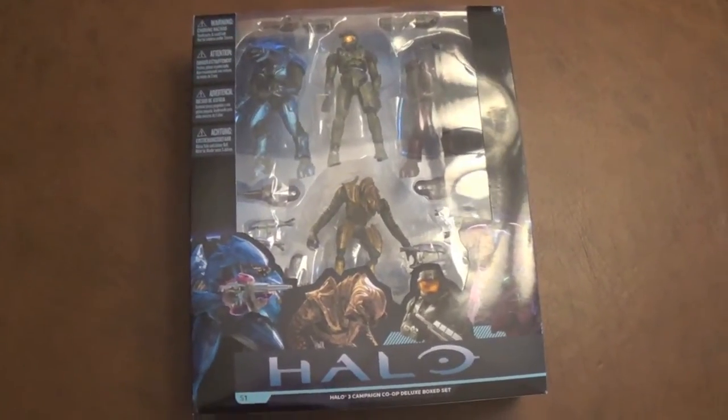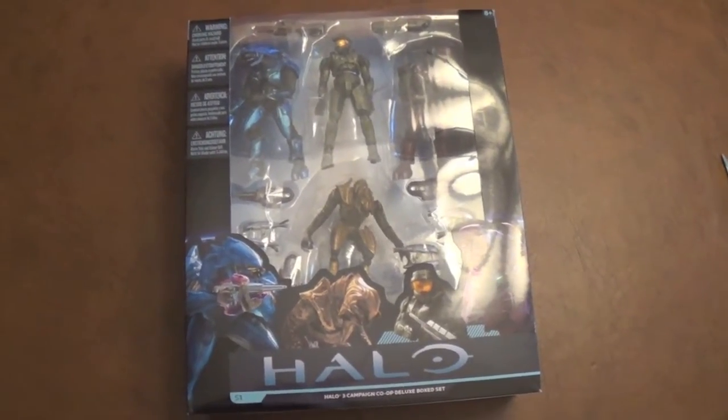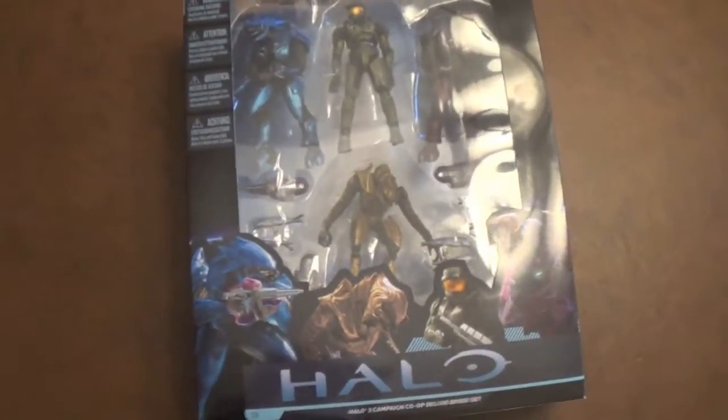Hey guys, so today I'm going to be reviewing the Halo 3 Campaign Co-op Deluxe Block Set from McFarlane. This is from the Series 1 Wave, and it contains four figures.